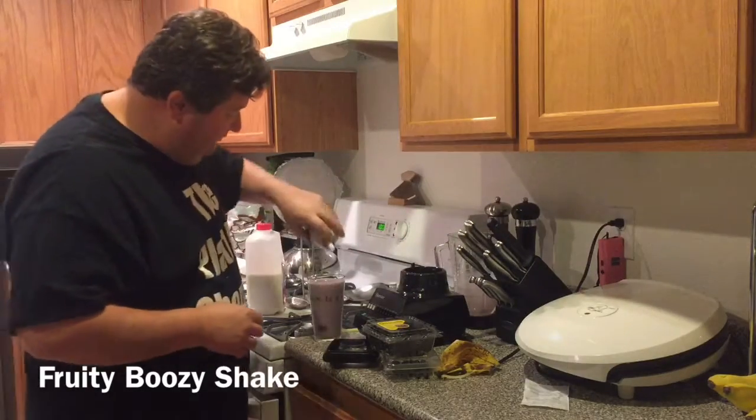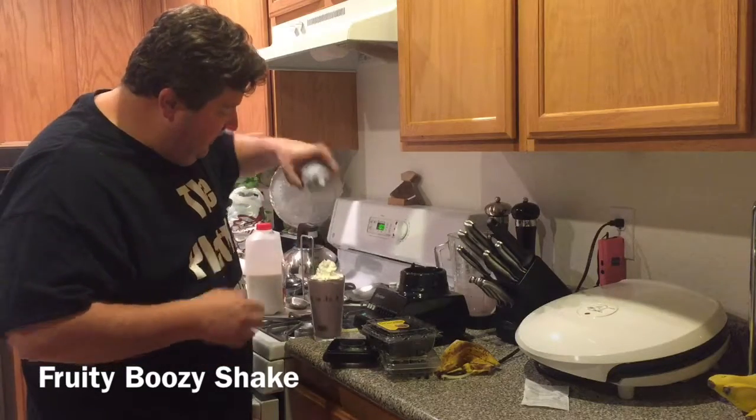And of course, to add to the fun, we're going to do a little whipped cream on top.